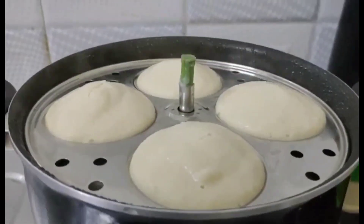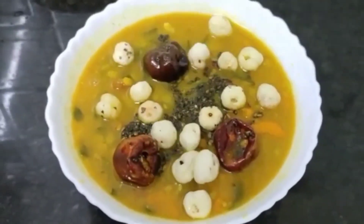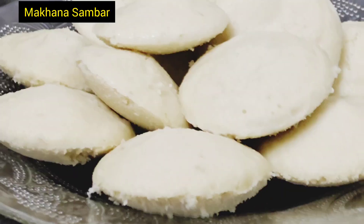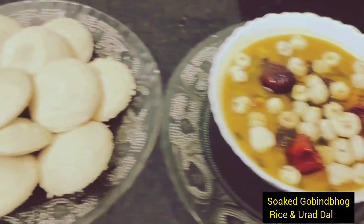Good morning friends. Happy Sunday. I'm Archana Royce. Heart is welcome to C4Channel. Today I'm going to share with you South Indian Delicacy Idli and Makhana Sambar.